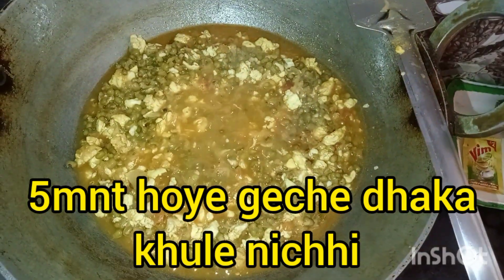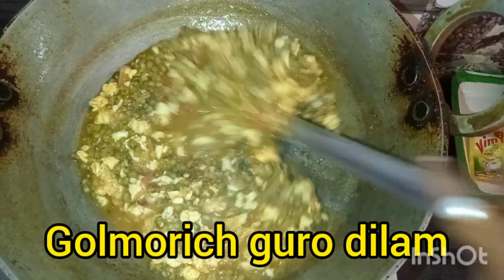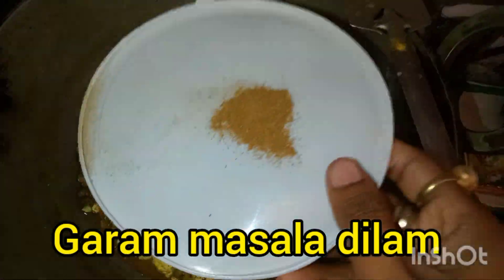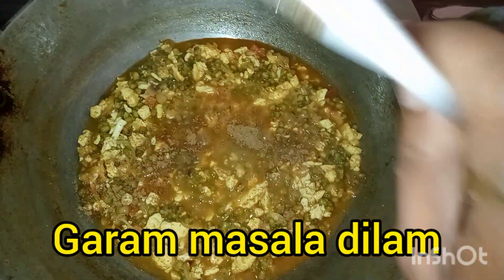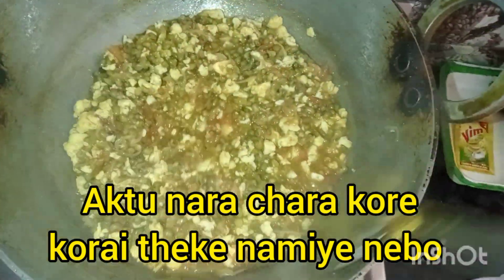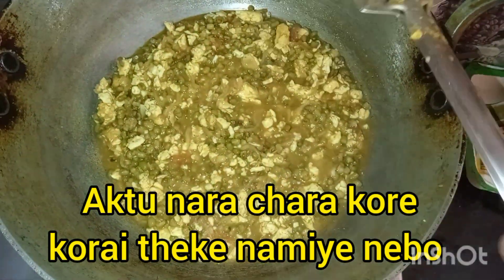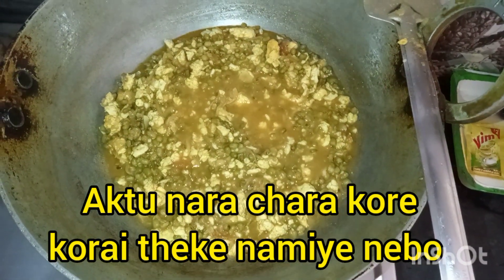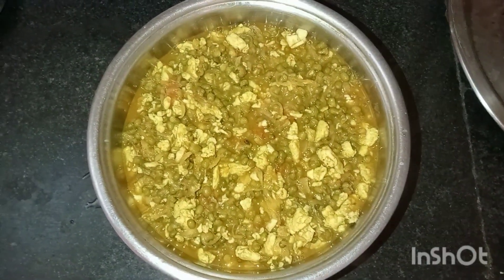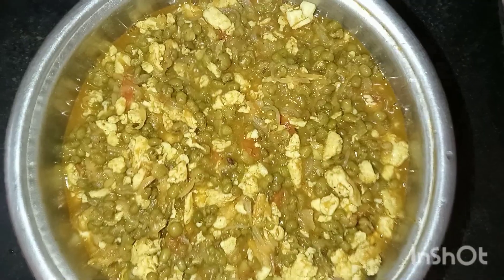I'm going to put this into a bowl. Let's go. I'll put this in a bowl. And put this in a bowl. I'm going to cut it out.